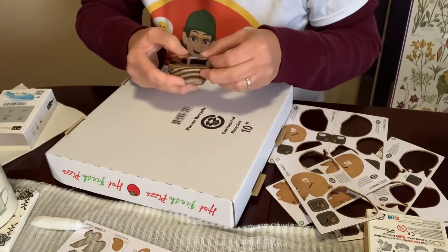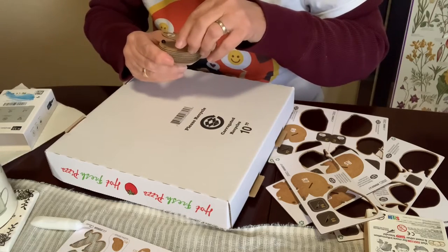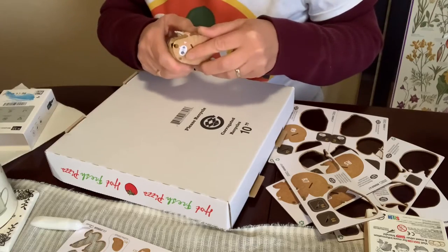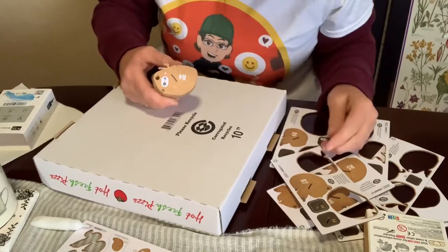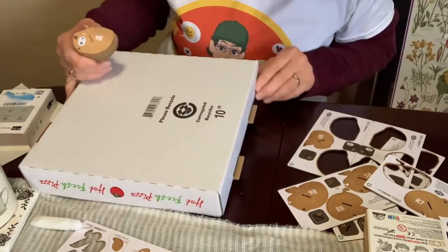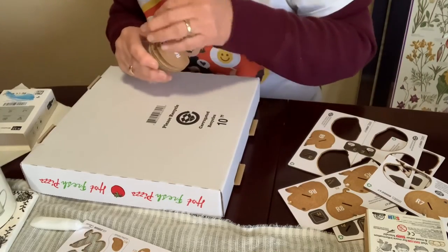I hope everyone is doing well today. New Year's is almost here! Uh oh, there goes his eye — come back little eye! Nothing like losing a dark thing on a dark table. There we go. I'm just going to pop that eye back in.